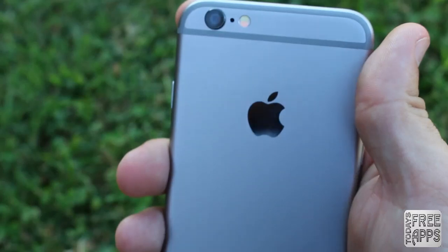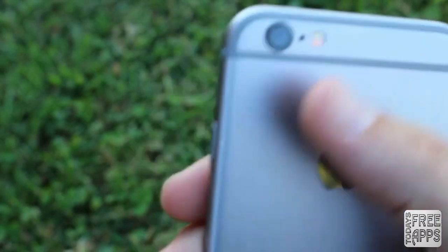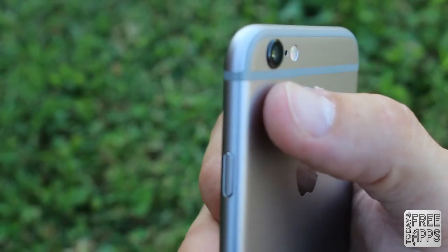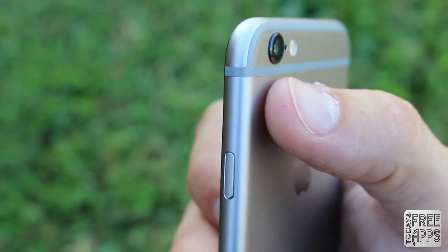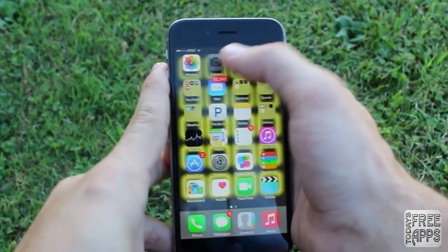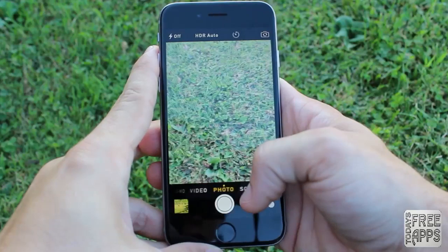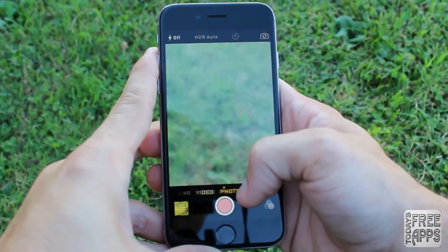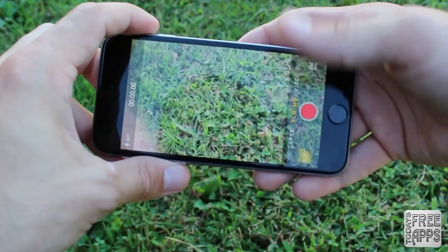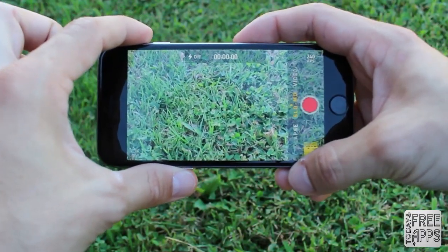Moving on to the back of the device, you will find a round dual LED flash along with a microphone and an 8 megapixel iSight camera, which does protrude from the device — which I'm not a huge fan of, as this may cause scratches to the lens. And while we're on the subject of the camera, it does shoot beautiful 1080p HD video, and you now have an option to shoot slow-mo video at 240 frames per second.